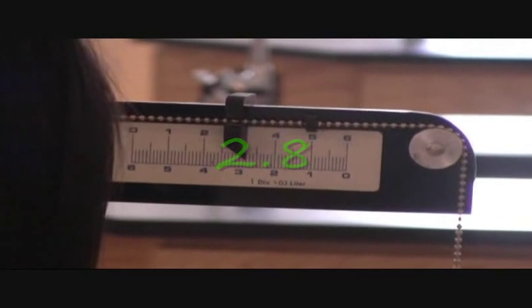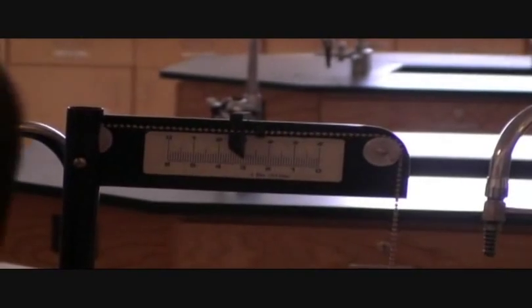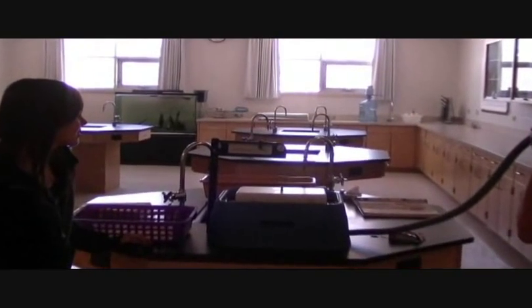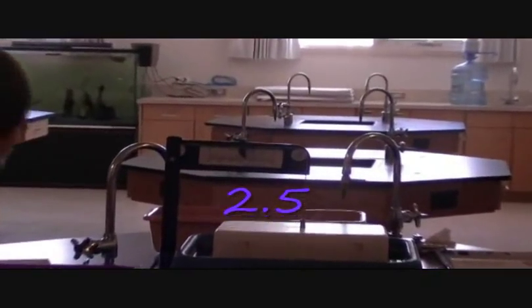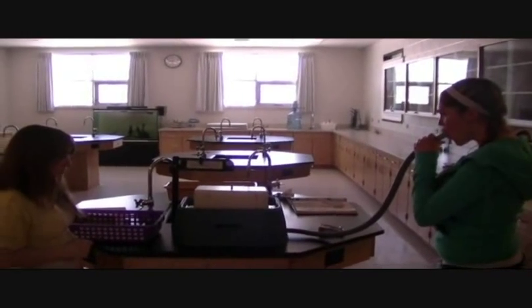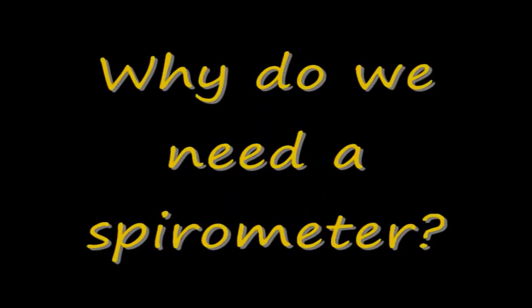Two point eight. Three. Two point five. Three point six.